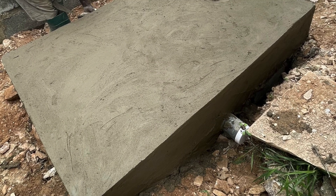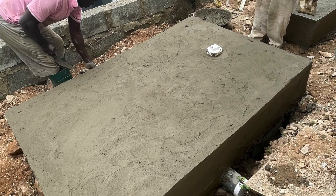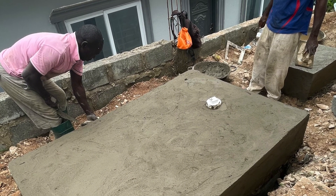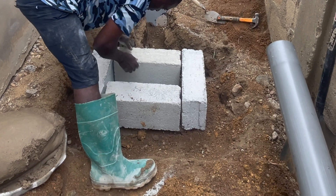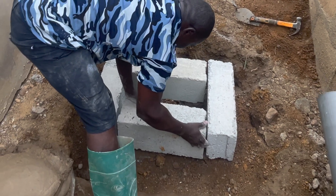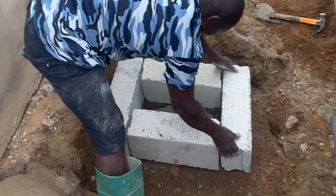Bio-digester construction using blocks is what this video is about. Traditional bio-digester construction has a family large size, and the newly designed Sokaway that we have introduced for our bio-digester constructions is basically what we are doing at this three-bedroom house with four toilets right here in Accra.